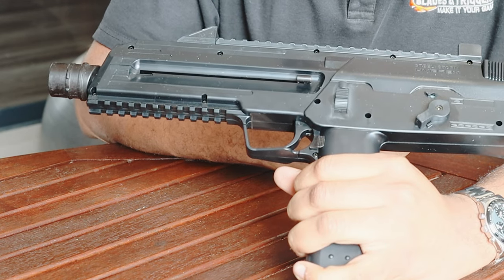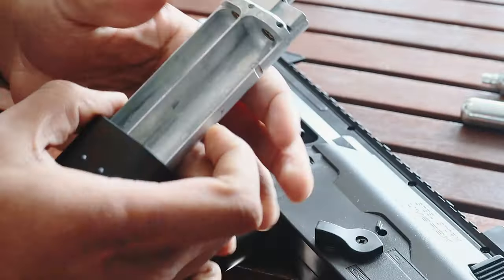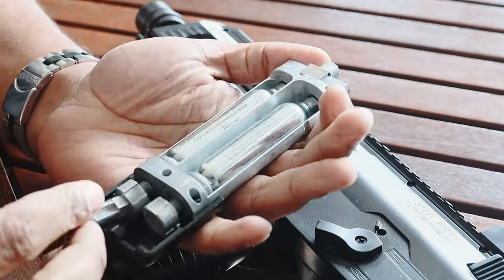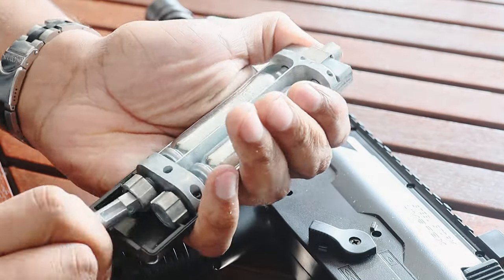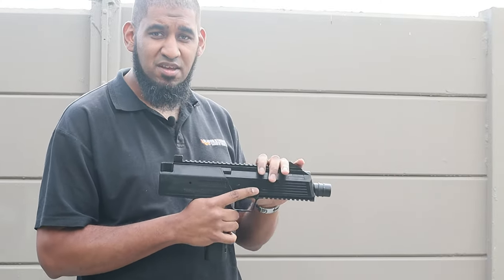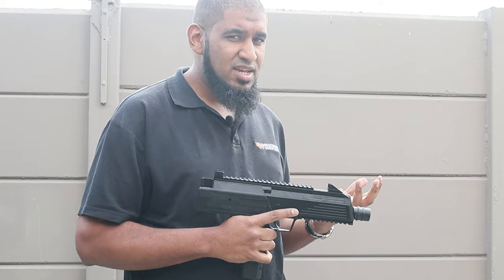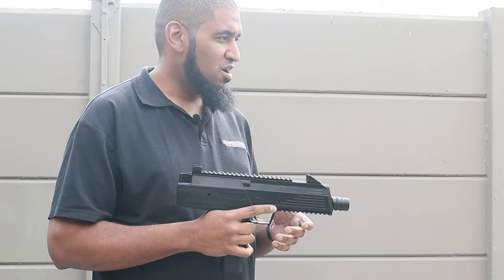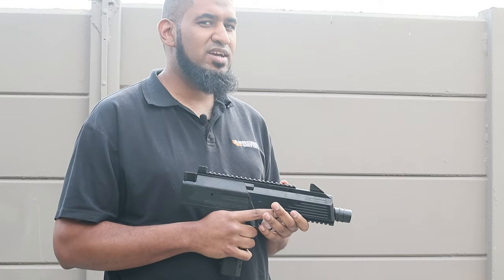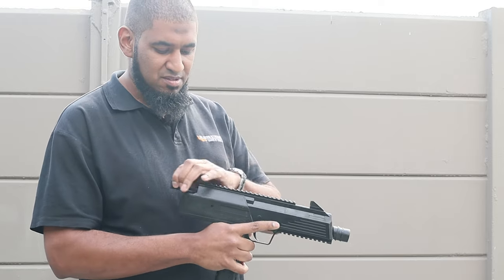I'm just going to drop in two gas cylinders and load it up with some BBs and see how the gun shoots. Alright, so we've loaded our gas cylinders — you can hear them — and BBs as well up on top. The gun takes around about 300 BBs, so you can have a decent amount of time with the full unit. Two gas cylinders should get you a good 100 shots, if not a little bit less.